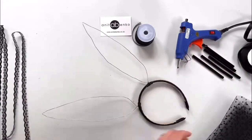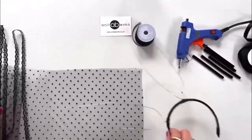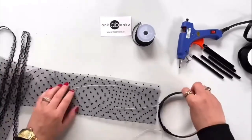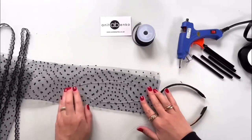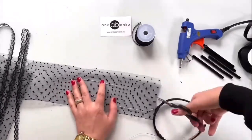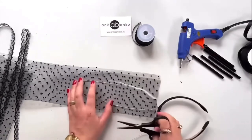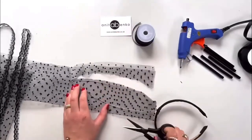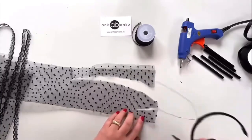Next I will fill these ears with this gorgeous polka dot tulle fabric. I'm folding that tulle fabric in half so I can cut two ears in one go. My ear is approximately 25 centimeters long and 6 centimeters wide, so basically I'm tracing two pieces out of this polka dot fabric.